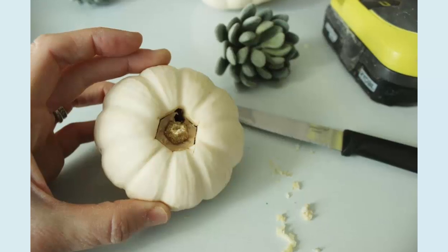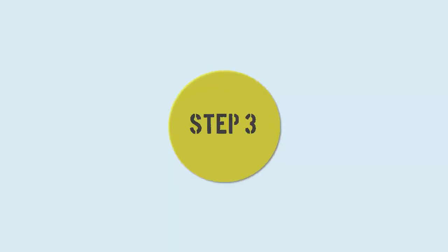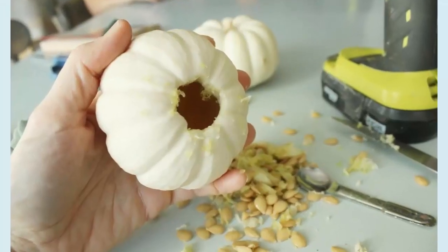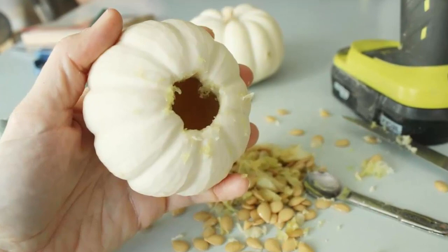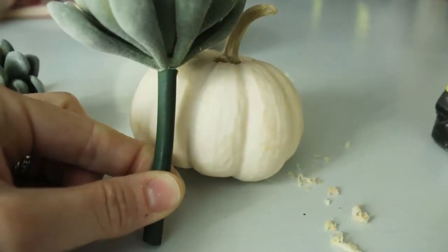Step 2: With your pilot hole started, it will be easy to carve out the top of your pumpkin. You only want to take about one to one-and-a-half inches out of the top so your succulent will rest easily on the pumpkin itself. Step 3: Use a pointed serrated knife to begin at your pilot hole and carve a small opening. Pull out the stem and empty the seeds.